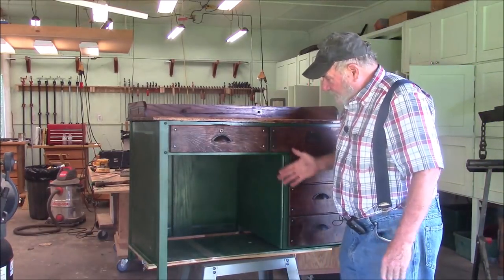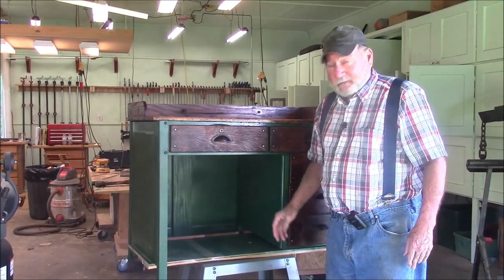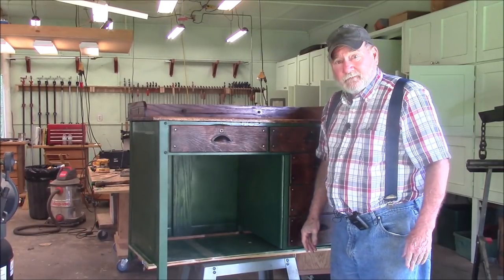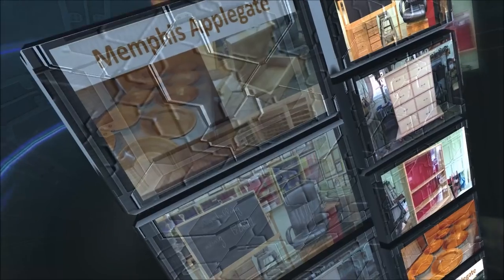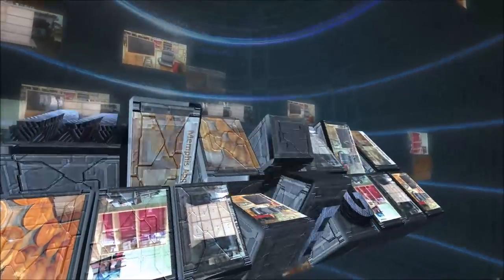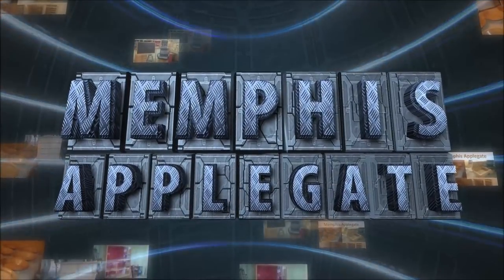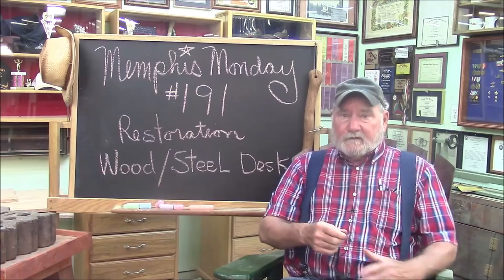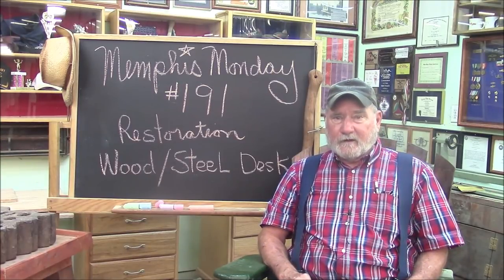Good morning. If you want to see how we restored this vintage military style oak and steel desk, stay tuned because that's what we're going to do today. Good morning and welcome to another Memphis Monday, Memphis Monday 191.